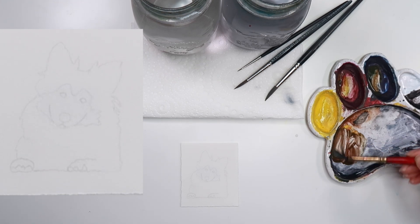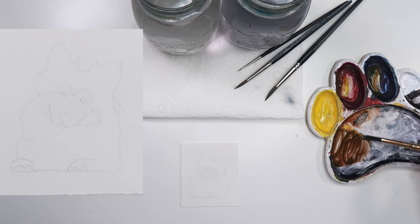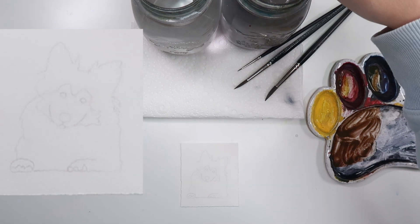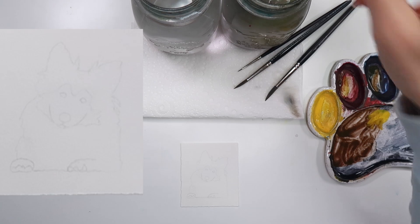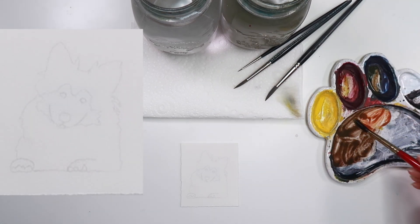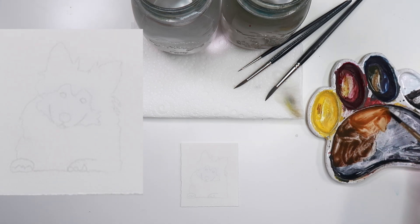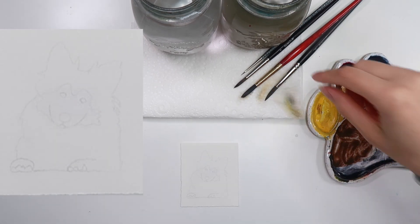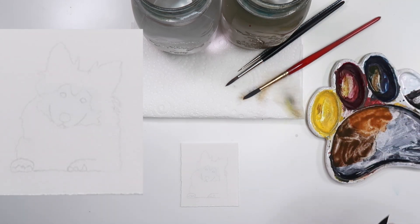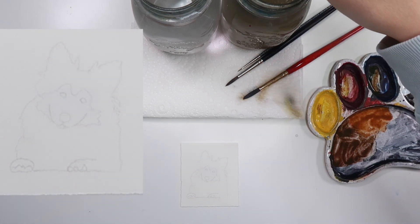We're going to get started by mixing up some browns. We need a dark brown, which we can mix with yellow and red to make orange, then add some blue to it. Then we can mix off to the side a slightly lighter, dirty orange color — so mixing red and yellow to make orange into some of that brown, just to kind of cheat and make it brown a little bit. Then we're going to whip through a lot of this painting in the first layer, which is fun.